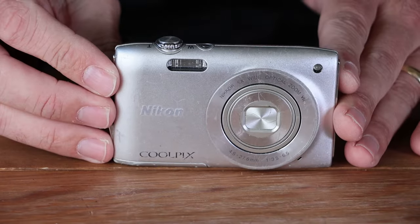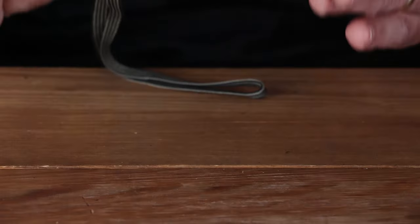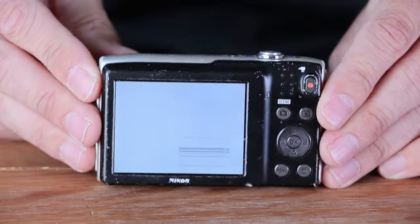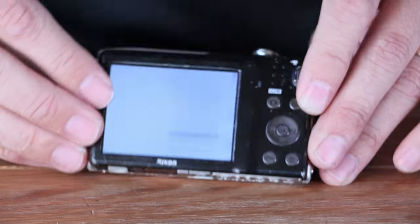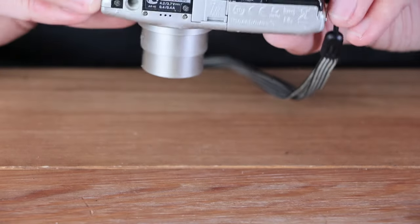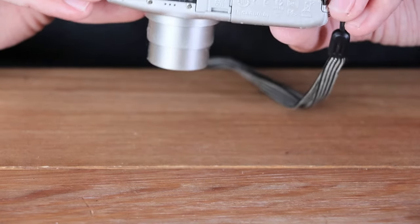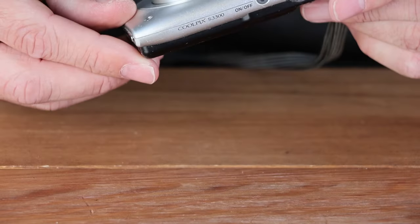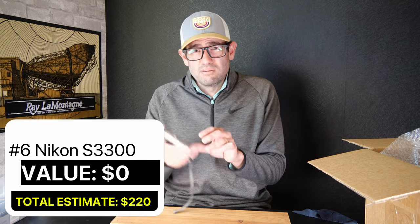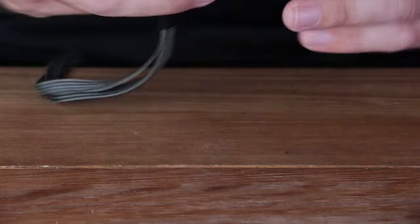Nikon Coolpix S3300 is our next camera — pretty compact, I think 14 megapixel, with a pretty limited optical range of 5x, and uses the Nikon EN-EL19 battery. It does power on, but immediately we've got a screen with horizontal lines and nothing else. Trying the menu — nope. Some sort of faulty connection, and the lens cover doesn't fully open. This camera is not in functional condition and there is no value here. If it were working, given its overall wear, you'd be looking at $40 to $50, and in superb condition with all original accessories and box, close to $100 on this camera.